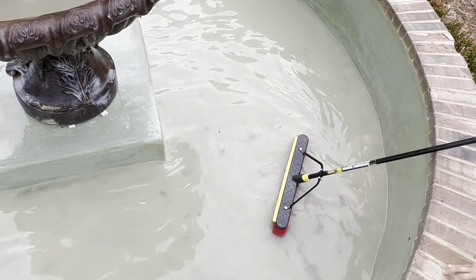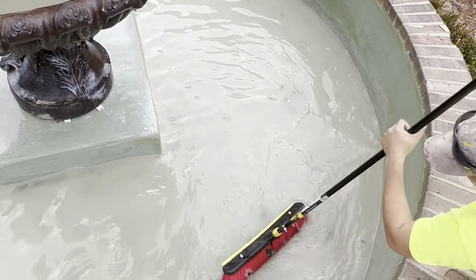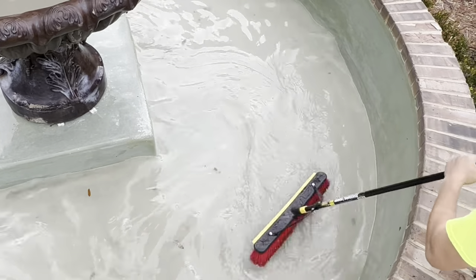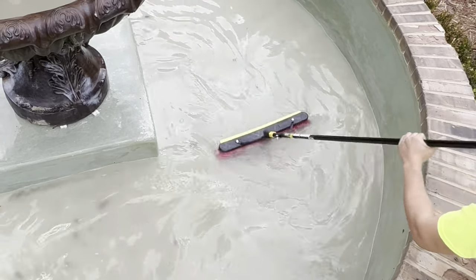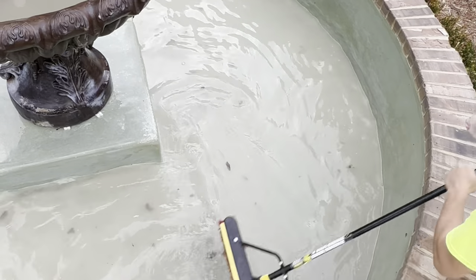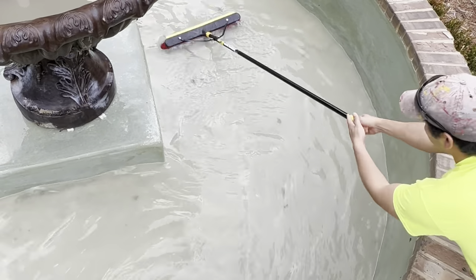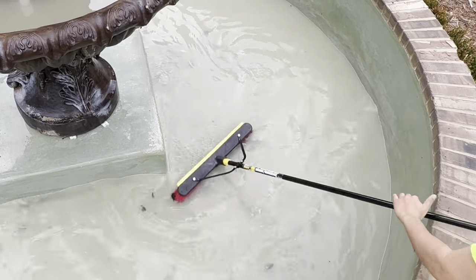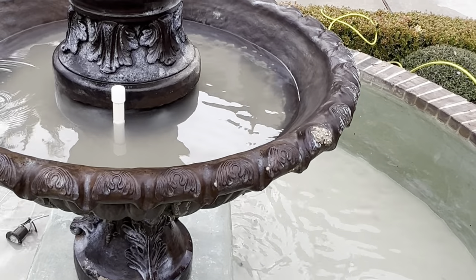Hey guys, Billy Davidson here with Davidson Pressure Washing Painting, Hammond, Louisiana. I got something really interesting to show you in this YouTube video today. If you're looking to grow your pressure washing business, go check out the description down below — there'll be a link to my website billydavidsonvip.com, and we hope to see you in one of our courses soon.